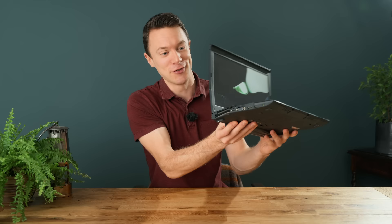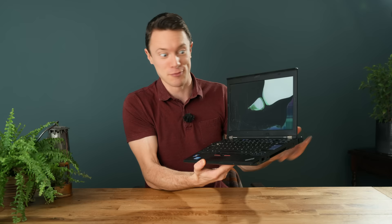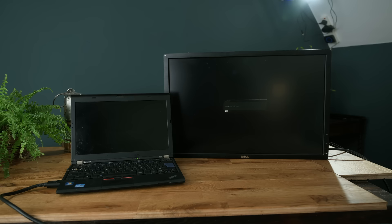Look at this poor laptop. It's been completely smashed, the screen doesn't work, there's a horrible bend in the side here — goodness knows what actually happened to it, but it's essentially unusable. But remarkably, if I plug in an external monitor, the system does appear to still be working.